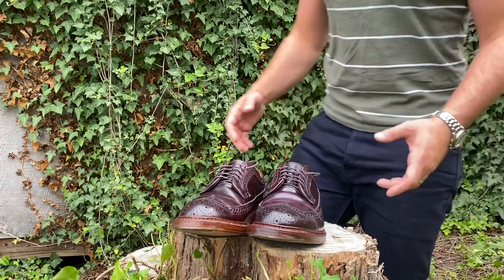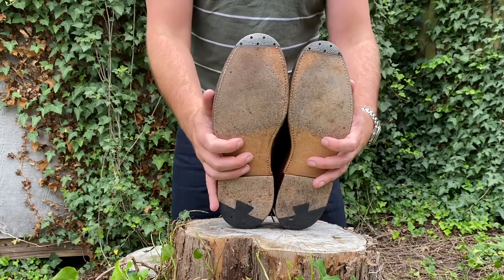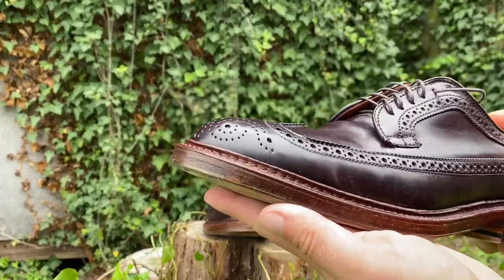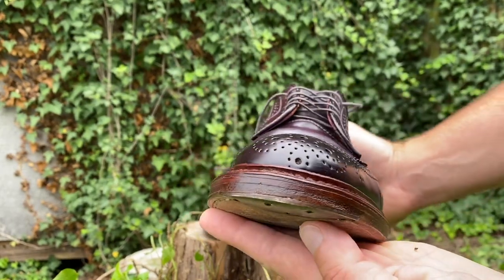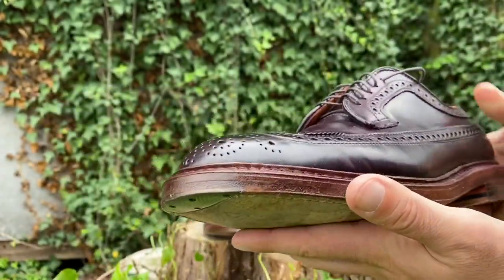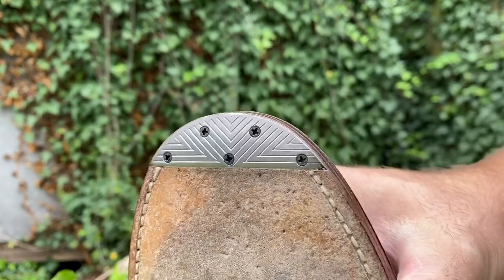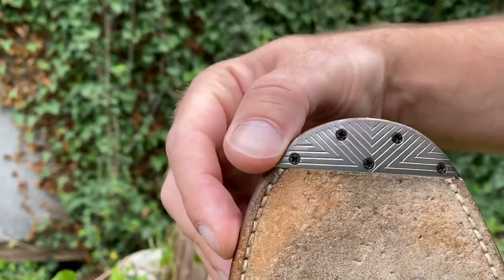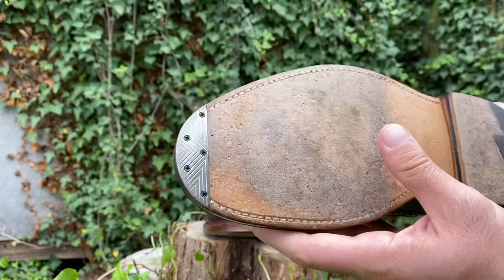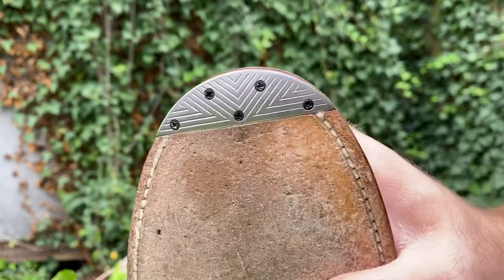On these Aldens in Color 8 Shell Cordovan, I had Cobbler Sonny install Lulu toe taps, which are different from Triumph. I never had Vibram sole protectors on these — I just wanted to ride them out as they came. I'm happy with the toe taps because I do wear down the toes more than most people, probably due to the awkward way I walk. They're absolutely flawless. The Lulu taps are cool because they have five screws instead of the three that the Triumph do, and the Lulus just look good on a dressier shoe.